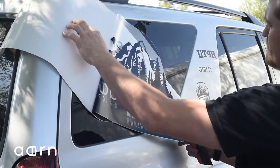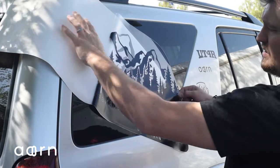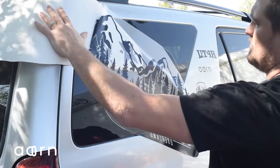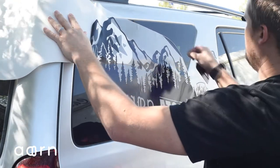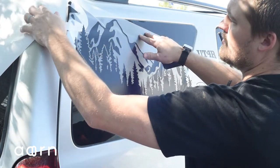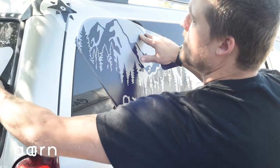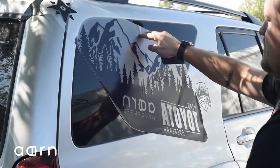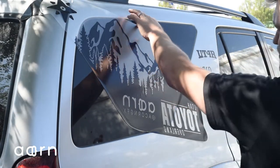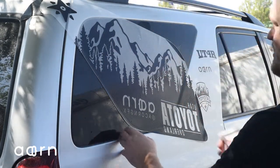You want to be very careful that you don't touch the vinyl to anything — to itself or to the side of the vehicle. Now the release liner is off. Take your solution of 95% water, 5% dish soap, and spray the surface of the vinyl. Just a light mist will do.